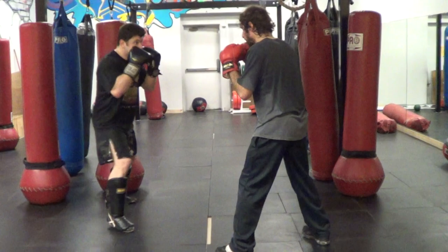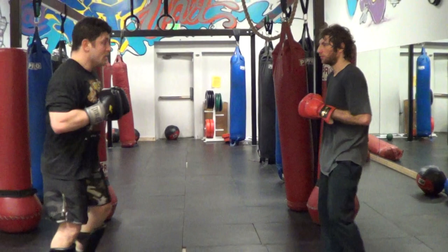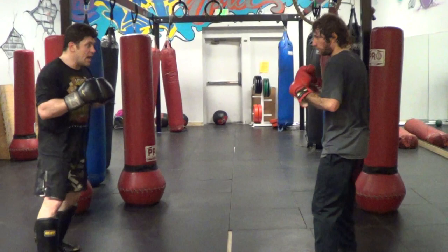Attack number six — switch punch, switch punch liver kick. If you're not orthodox, you're leading Superman or switch punch.